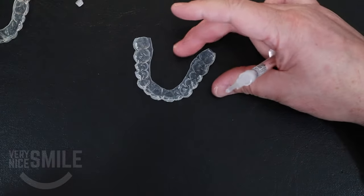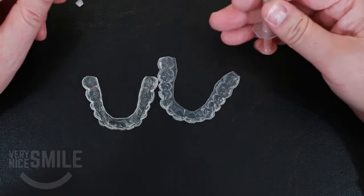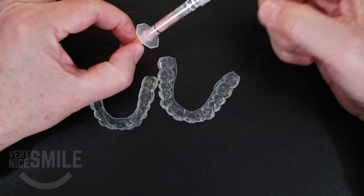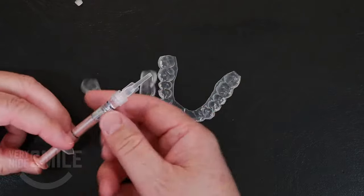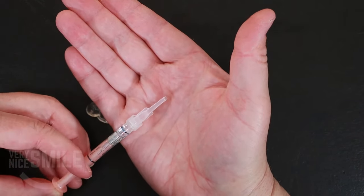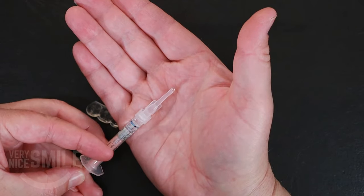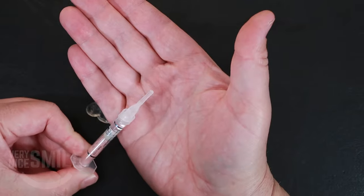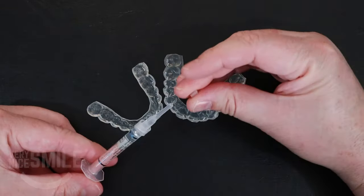Now that both trays are loaded, you want to pull back on the gel syringe to suck the gel back in. You can see the gel oozing out — pull back on the syringe and it goes back into the syringe. Then you can put the cap back on it.